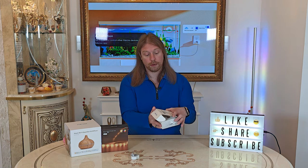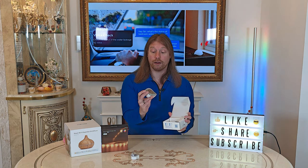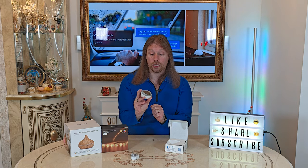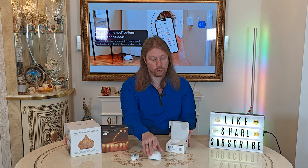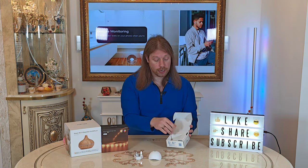Opening up the box, we have the water leak sensor itself. You've got three points where it detects the water — the water will bridge those connections and set the alarm off. There's no rubber on the contact points because it has to make contact with the surface. We also have a UK power adapter to power the hub.